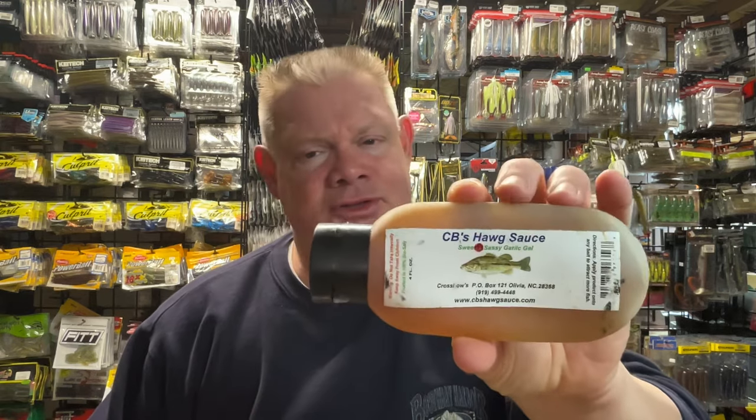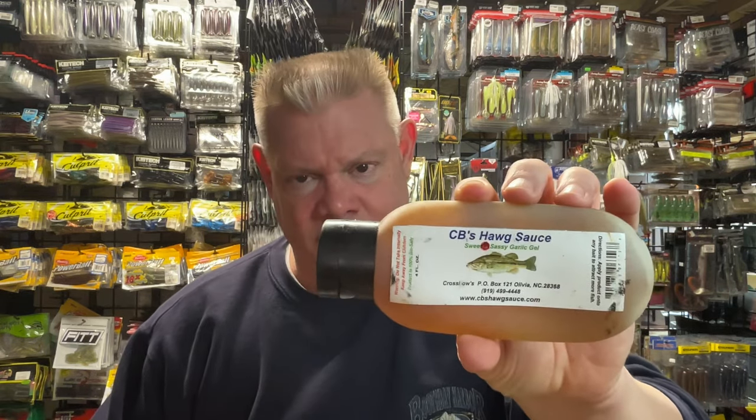I even use scent on hard baits sometimes. Most of the time we're talking soft plastics, jigs, and jig trailers, but there are times when I'll throw it on hard baits, especially in the springtime. This is CB's Hog Sauce, and I'm pretty sure you can still get this. I'll put links to all these in the description.